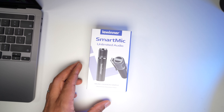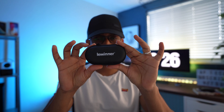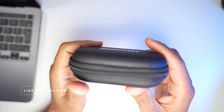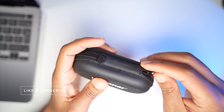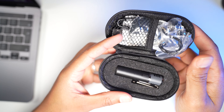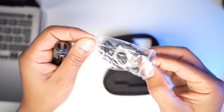So in the box, you would get a pouch like this. Inside it comes with so many things. The first thing you will notice as soon as you've opened it is the microphone itself. It also comes with a headphone that you could actually use to listen to your audio.